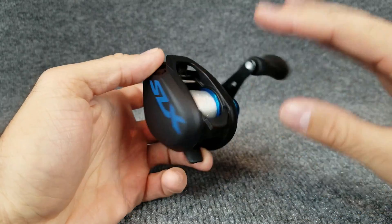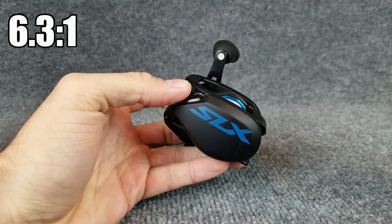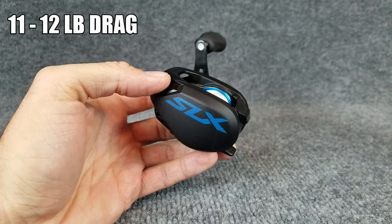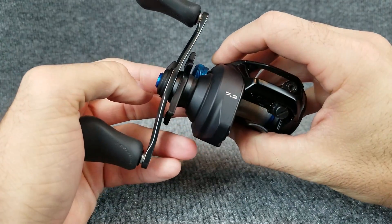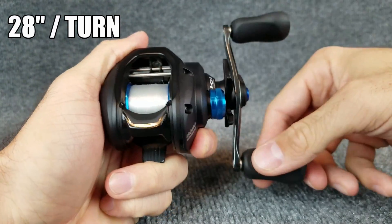Depending on which model you get, there are six total models — three left-handed and three right-handed — coming in 6.3, 7.2, and 8.2 to 1 speeds. They come equipped with 11 or 12-pound drag depending on which model. The spool will hold 110 yards of 12-pound monofilament. I have the 7.2 retrieve, which brings in about 28 inches per turn of the handle.